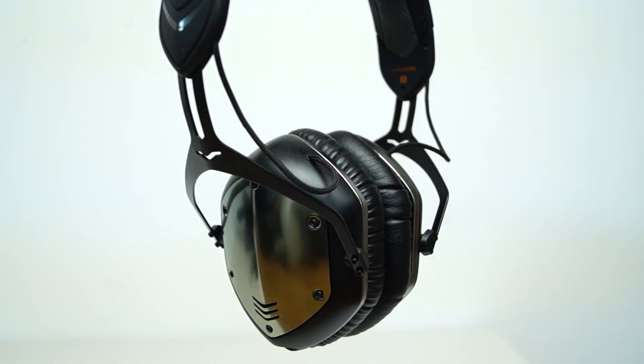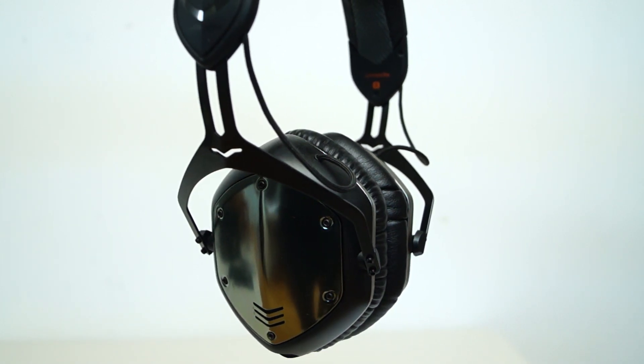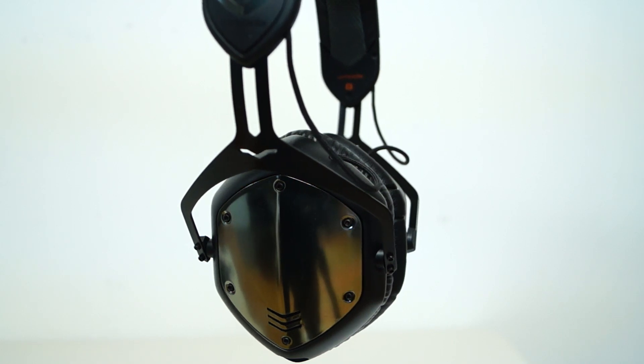Hello guys, I'm Rodney and today I'm thrilled to be looking at the V-MODA Crossfade Wireless Headphones. At $300, you're probably expecting your headphones to be pretty darn awesome, and this hopefully is what you're going to be getting here.